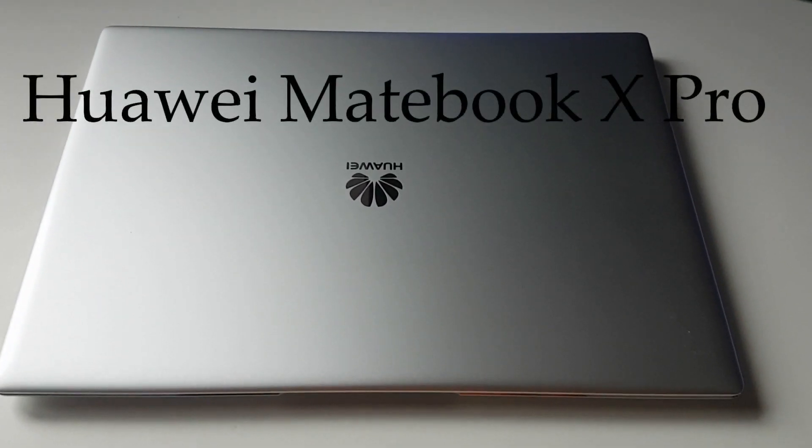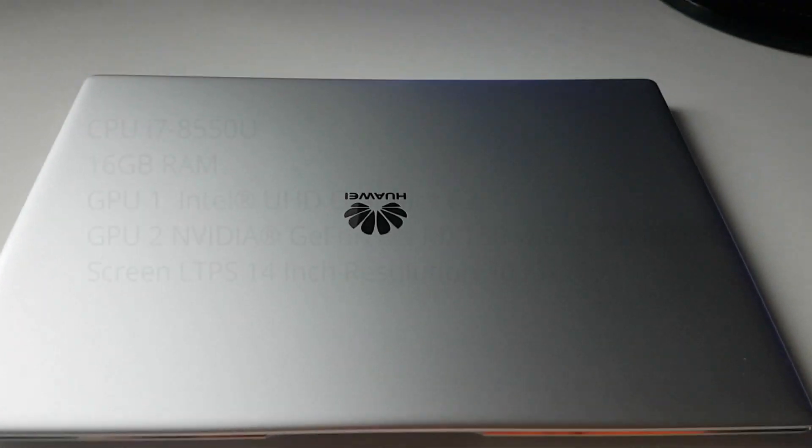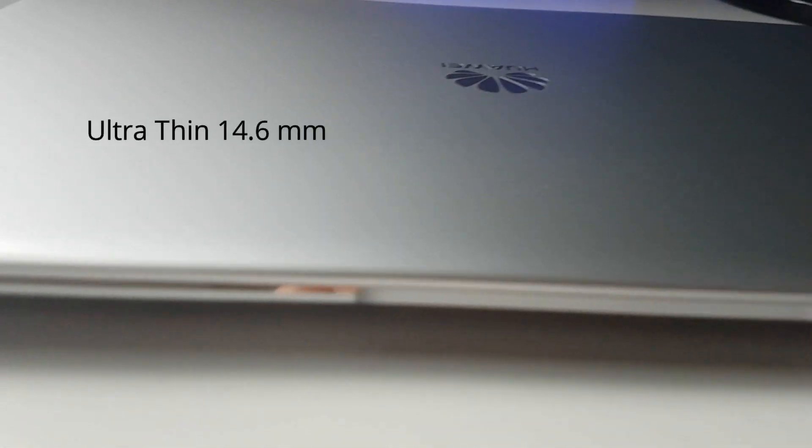Hi and welcome to DWK Reviews. This is the Huawei MateBook X Pro, a thin and light 14-inch laptop with the dedicated NVIDIA GeForce MX150. We are going to try out PUBG on this configuration.